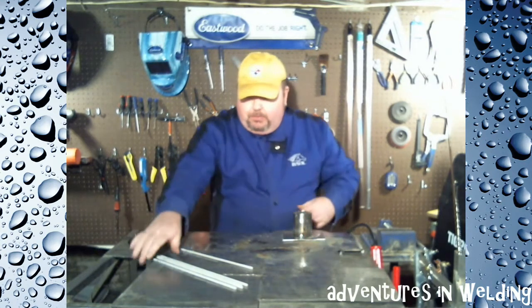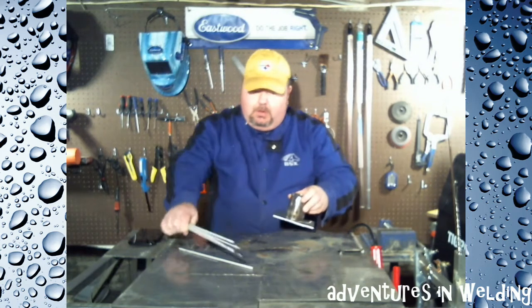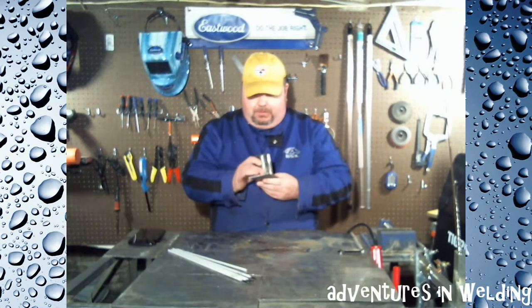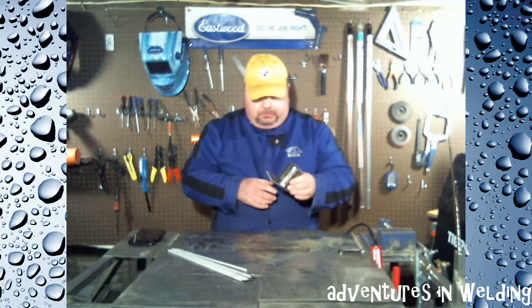Maybe you wanted to make a stick holder, or imagine this is four feet long and this is a 24 by 24 by half-inch piece of plate and you're making a stand for something. It's all the same idea. What we're going to talk about are the techniques and how to minimize the distortion from heat. This is only quarter-inch steel plate; this is schedule 40 pipe, which is just slightly bigger than quarter-inch steel plate.